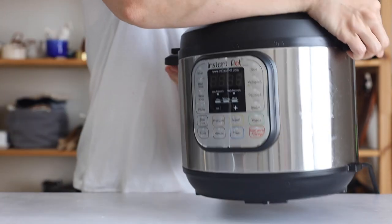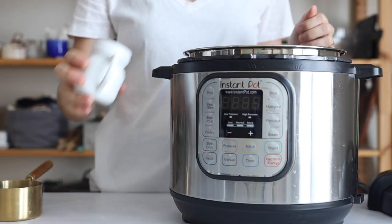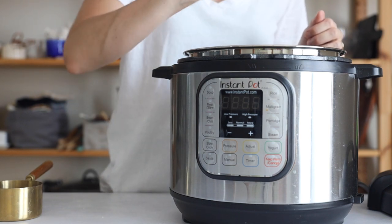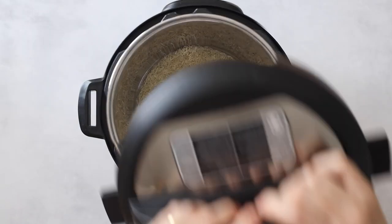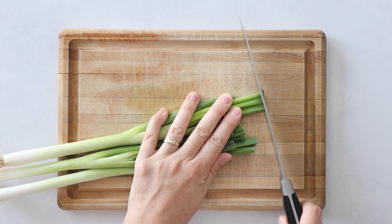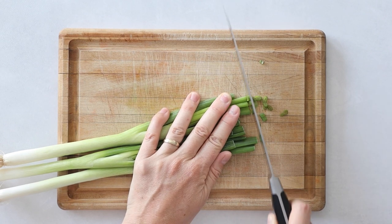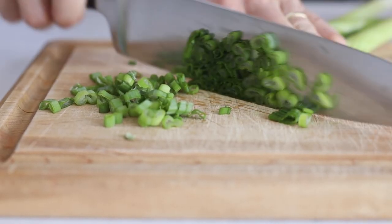This is a good time to get started on your side dishes. I love making some rice in the instant pot — just plain white rice or coconut rice — because it's so easy and quick, and I love to just defrost some frozen broccoli. While the rice is cooking, also finely slice three to four scallions, just the green parts. Save the white parts for another recipe.